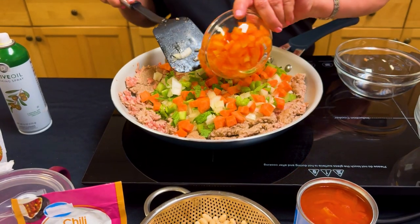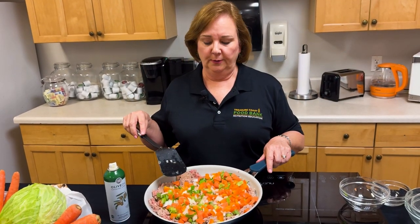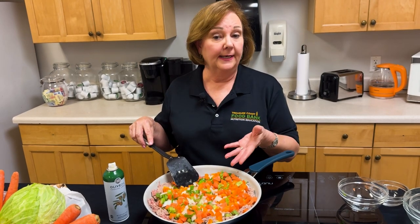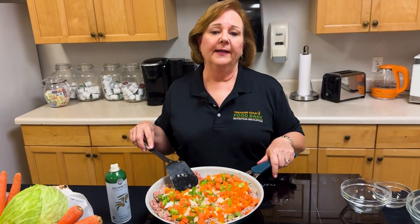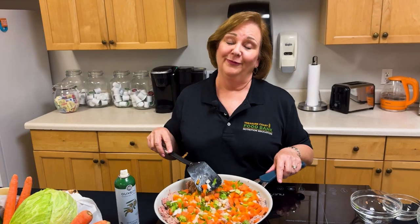We're going to let everything cook for about nine to twelve minutes. If you want to add another vegetable, you can chop fresh spinach and add it now. This will give you added iron. Spinach is also high in vitamin A, C and K, folic acid, and calcium. It really is a super food.